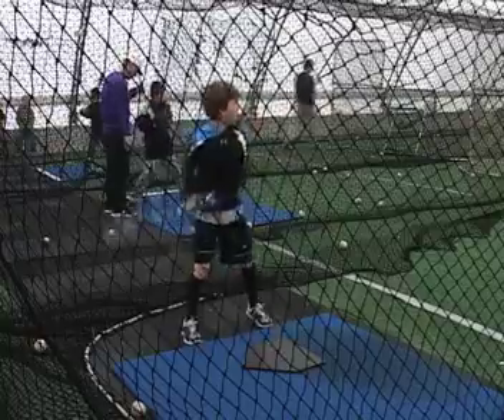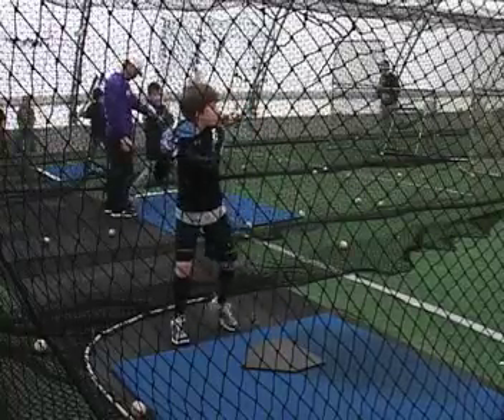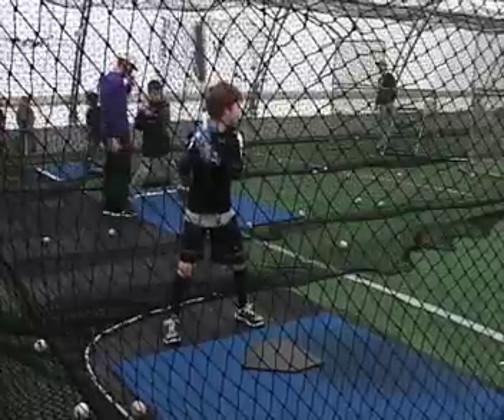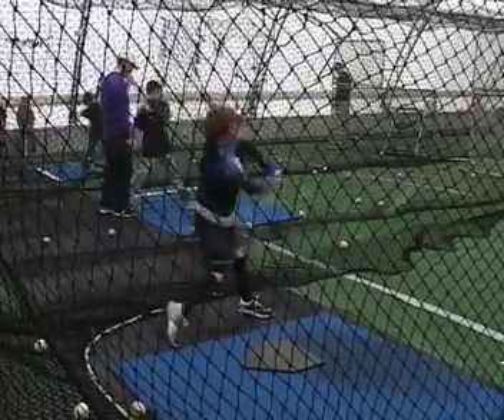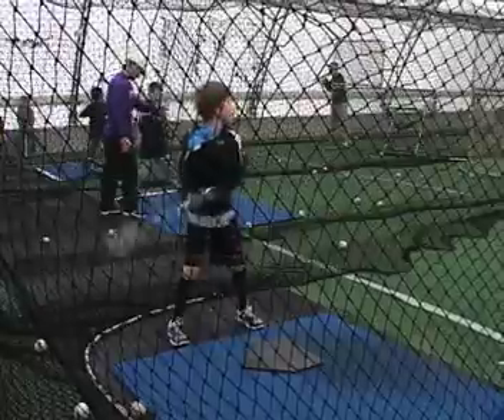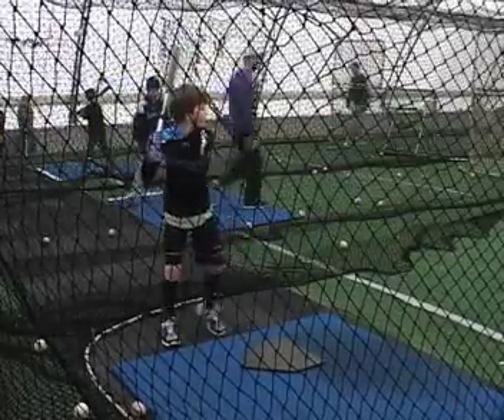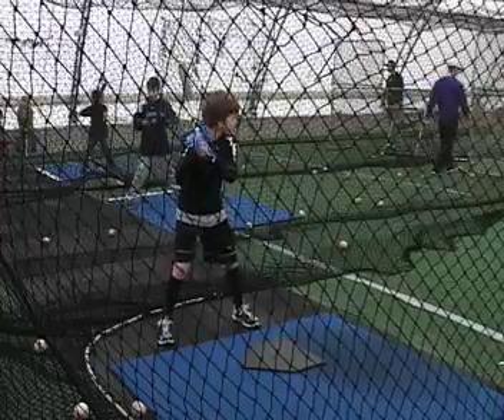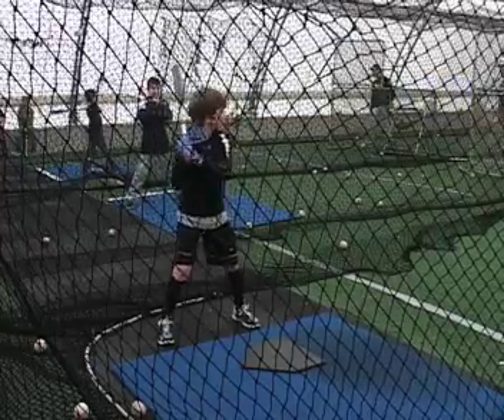So Jack is a great kid. Having worked with him, man, he is a hard worker. He really needs to work on letting the ball travel though. He's wanting to go out and get everything. He should try to hit the ball as hard as he can between his ankles. He wants to let that thing travel, as hard as he can between his ankles.